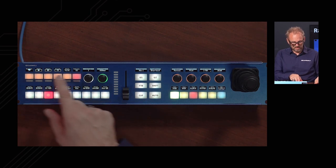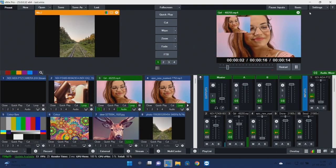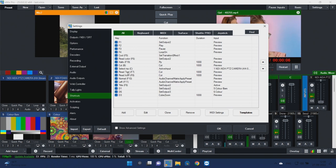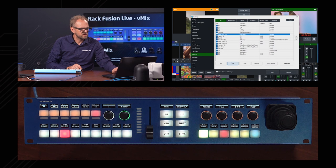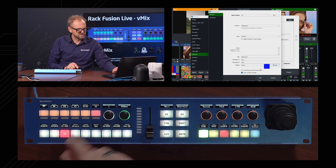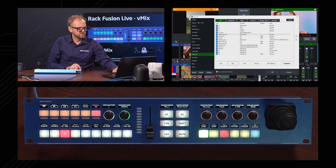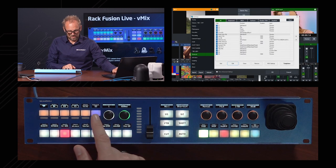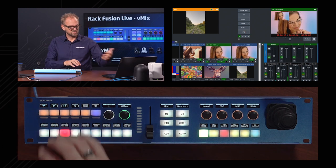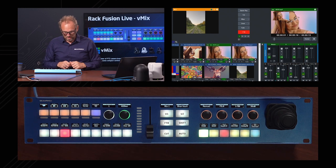If we press the menu key we can go to Shortcuts. Inside Shortcuts we can activate shortcuts coming straight out of vMix, and usefully we can color-code them and set icons — all imported from vMix. For instance, the shortcut called F6 has a red color that comes from vMix. We could change that to a blue color and change the label text. After pressing OK, the panel updates instantly, including the icons from vMix. It has a real home-feeling because so much is imported directly from vMix.